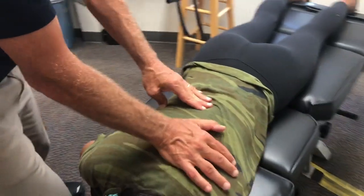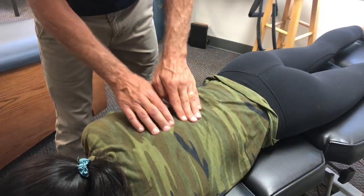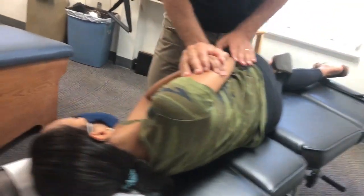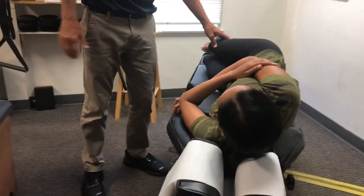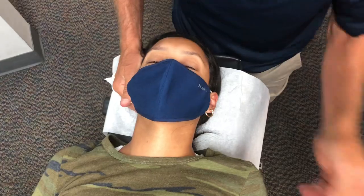I'm going to move the ribs over a little bit before we set this bone right there. And let's go ahead and just come in and adjust that one in alignment, so that gives a good nerve supply down there.